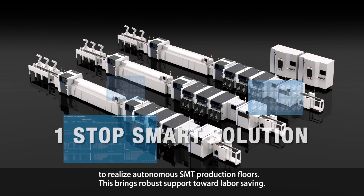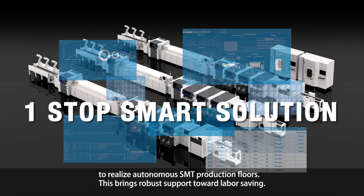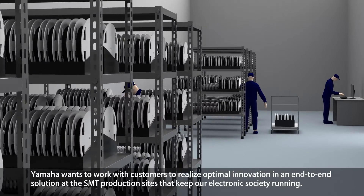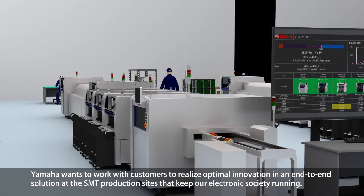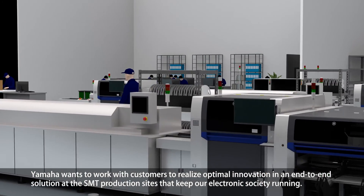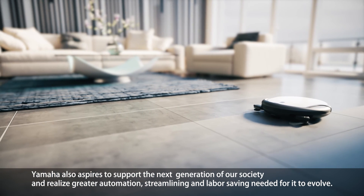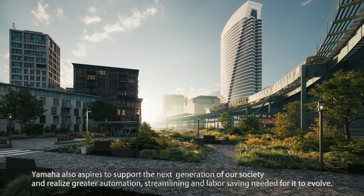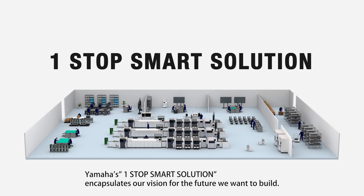Machines and software interlink in the one-stop smart solution to realize autonomous SMT production floors, bringing robust support toward labor saving. Yamaha wants to work with customers to realize optimal innovation in an end-to-end solution at SMT production sites. Yamaha also aspires to support the next generation of factories and realize greater automation and labor saving needed for it to evolve. Yamaha's One-Stop Smart Solution encapsulates our vision for the future we want to build.